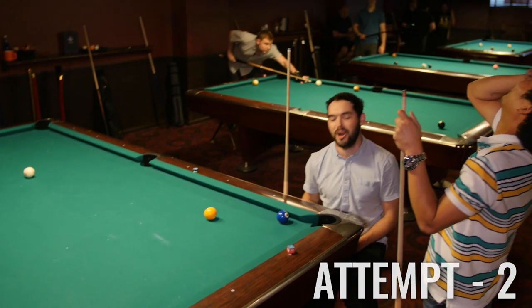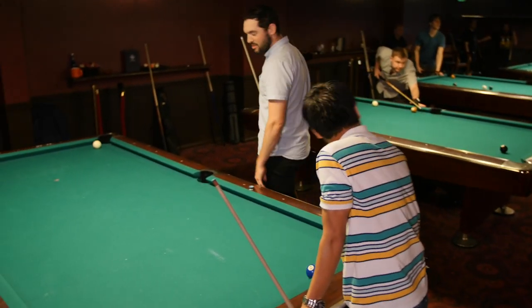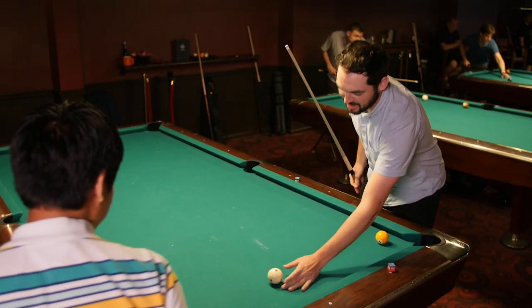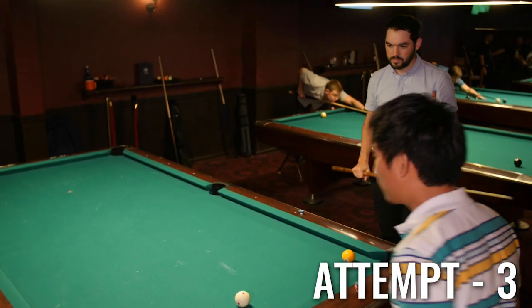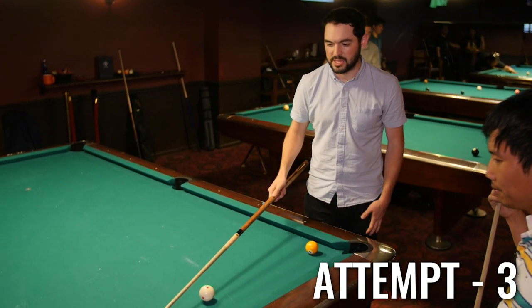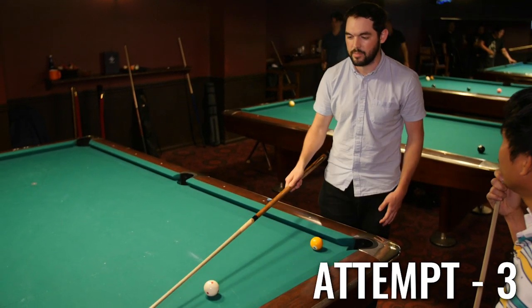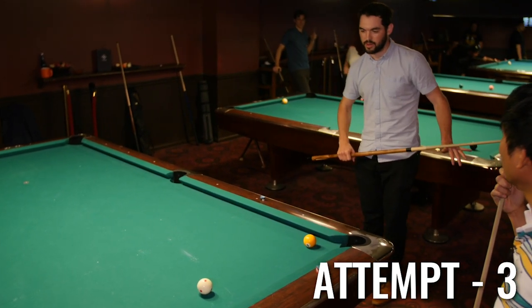Oh, come on! That's nonsense. Did you remember the angle? Yeah. It's just knowing the angle, right? The thinness allows the two-ball to travel so slowly, because I'm barely touching it. I'm feeling good.